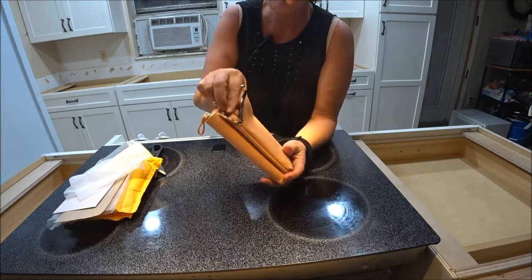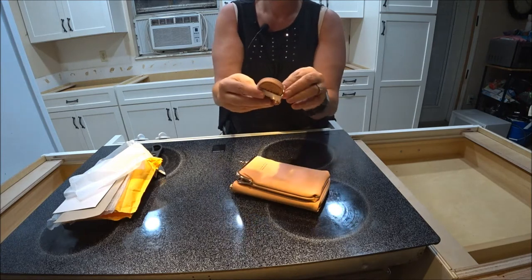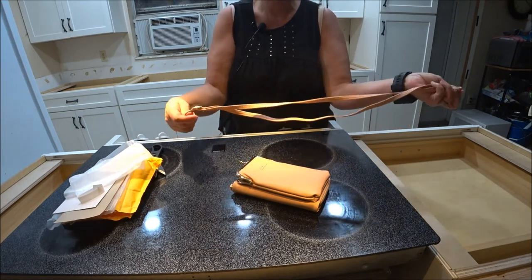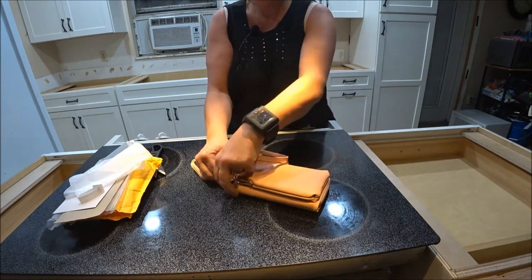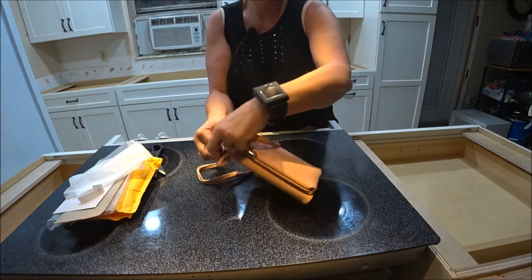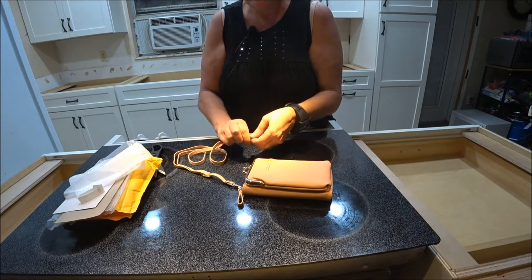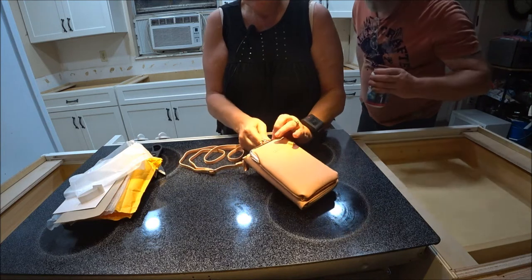It's got a little front pocket. There's the strap and that's nice — I like ones that have long straps so I can put it around me, because then I don't have to hold it all the time and my hands are free. It's a fashion thing now and also very handy. I think a lot of women do that.